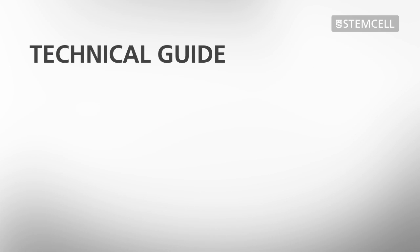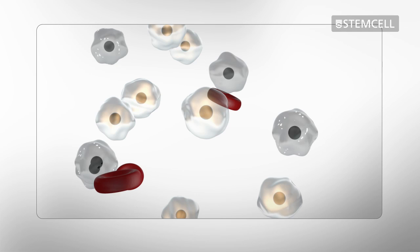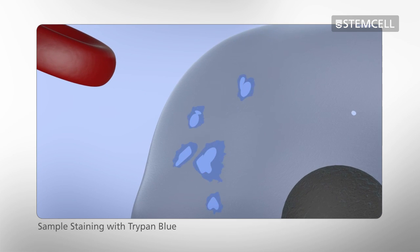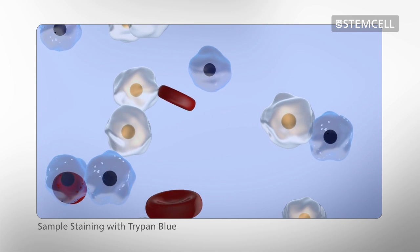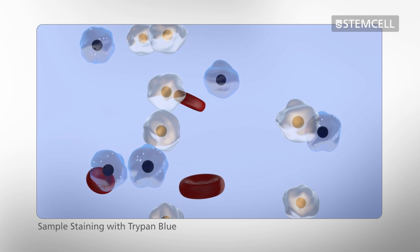We will now demonstrate how to prepare samples for viability counts. Trypan Blue is used to distinguish between live and dead cells. Live cells have intact cell membranes while dead cells have compromised membranes. As a result, Trypan Blue will cross the leaky membranes to stain the cytoplasm of dead cells blue, while viable cells remain unstained.